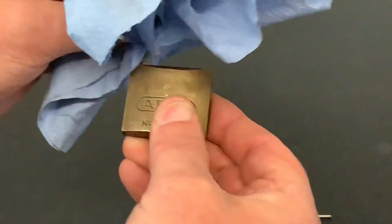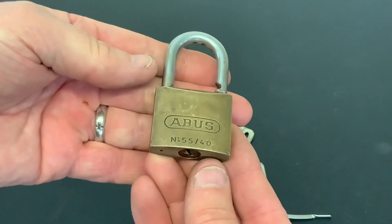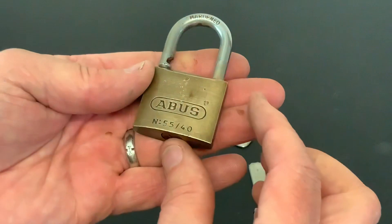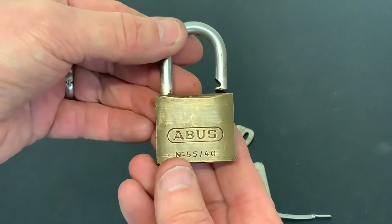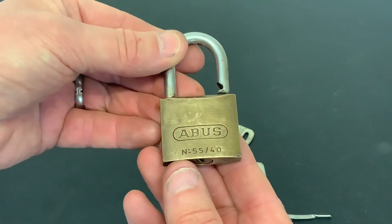Just keep cleaning all that gunk off and eventually it'll come nice. So yeah, I told you it was just a short and sweet one. That's an Abus 55/40 picked open and that was my 20 pence bargain of the day. That's it for now - as always, thanks for watching and I'll see you again next time.